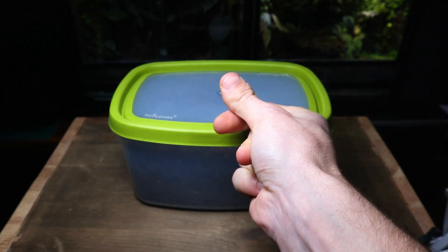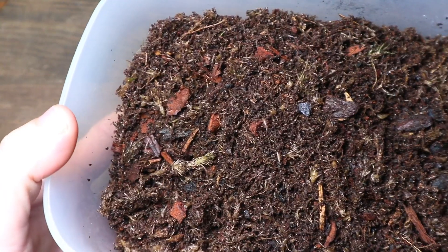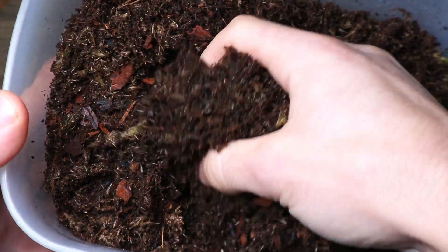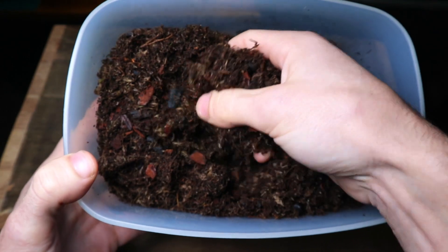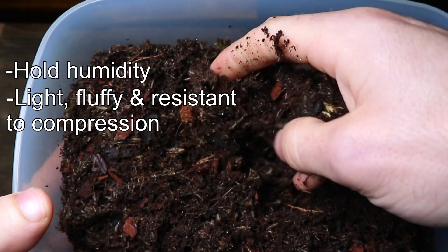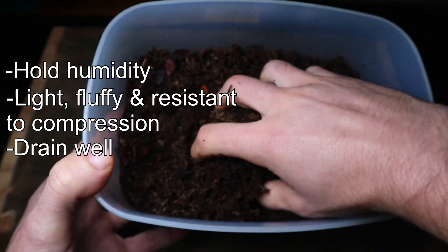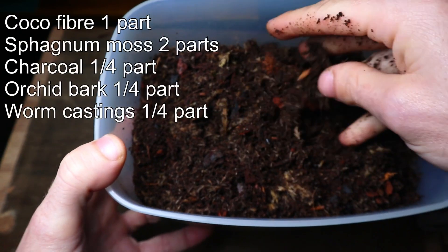My next tip is the type of soil mix you use, or better known as the substrate. This is incredibly important as it's the lifeline of your terrarium's health. A good quality soil mix should have the following characteristics: hold humidity, be light and fluffy and resistant to compression, drain well, and provide nutrients for the plants.